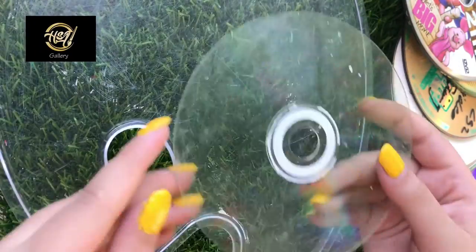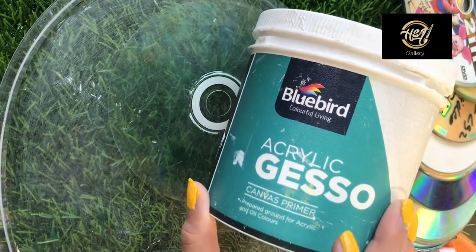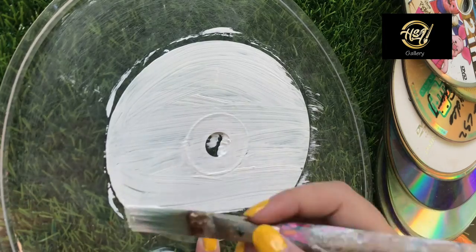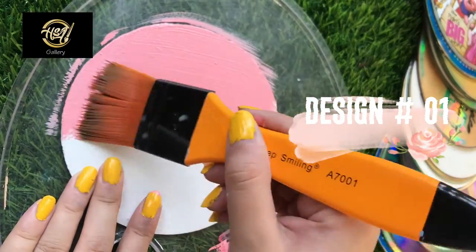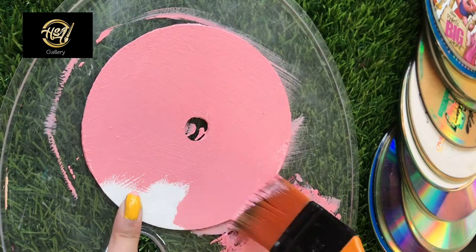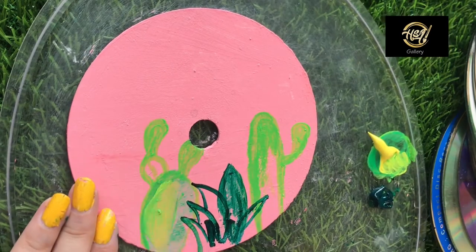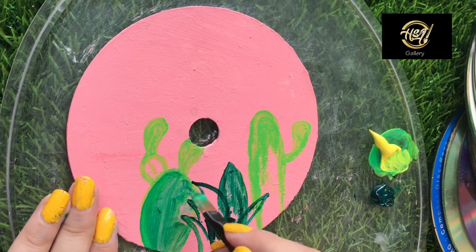First of all, I will clean the CD. I have uploaded a video on how to clean it — the link will show you. Then I apply a coat of gesso. If you don't have gesso, that's totally fine — you can use white acrylic paint or white paint instead.